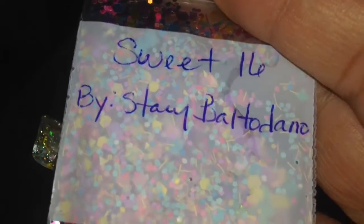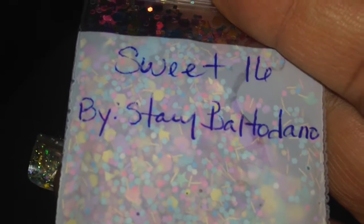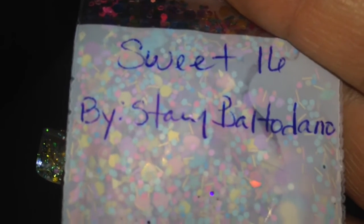Thank you very much, Stacy. If you guys are not subscribed to her, her name is Stacy Beltadano, so definitely check her out. Thank you so much, Stacy — I love everything that she sent me. Thanks for watching, sorry about the video cut off, but I hope you like and subscribe. Comment below, I'll see you in the next one. Bye-bye.